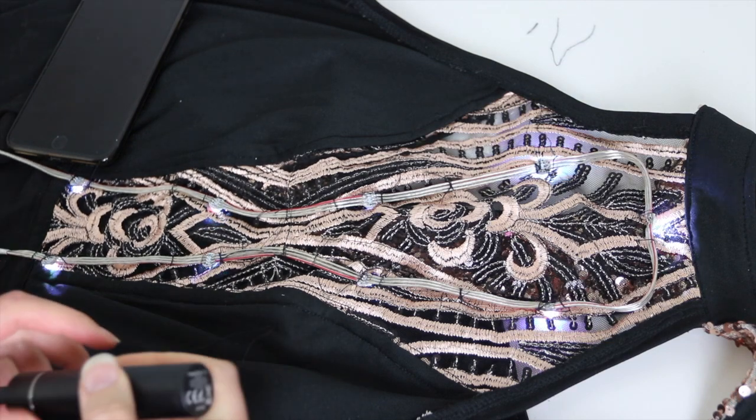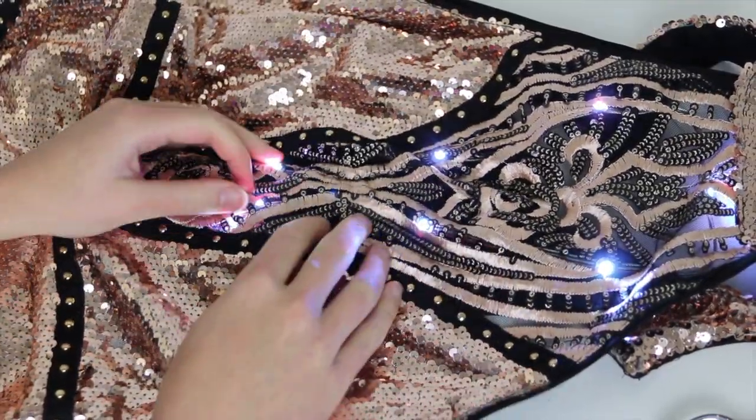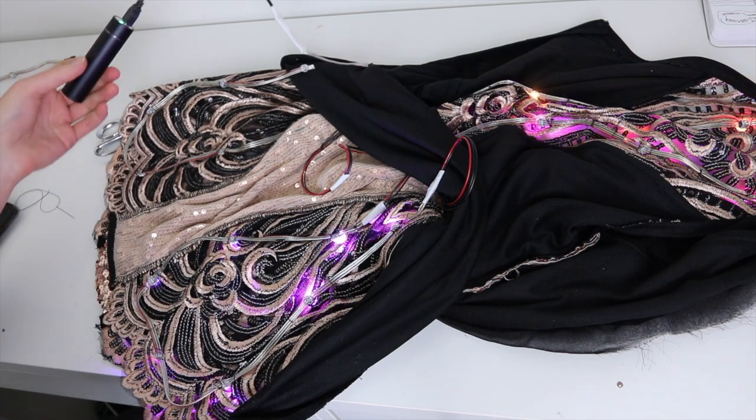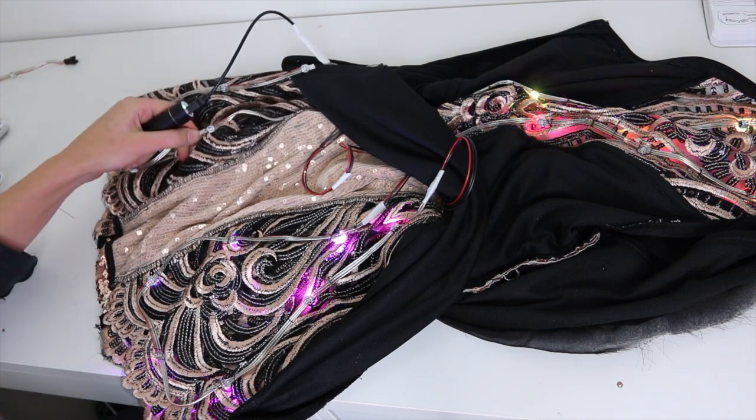The top part is done — looking good. Now for the bottom. Now you can see I have the whole dress glowing, so the final stage is the lining.